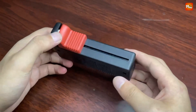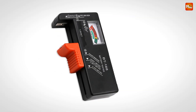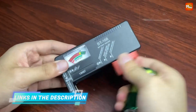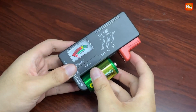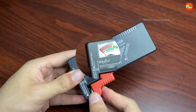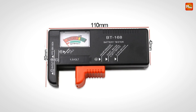It works on all standard 1.5V and 9V batteries, including miniature cells, so whether it's for your remote, flashlight, or toys, EVIVK has you covered. And if the needle doesn't move, don't panic — just double-check that the battery is touching both contacts before assuming it's completely dead. No more tossing perfectly good batteries or dealing with dead ones when you need them most. With the EVIVK Universal Battery Tester, you save time, money, and peace of mind.